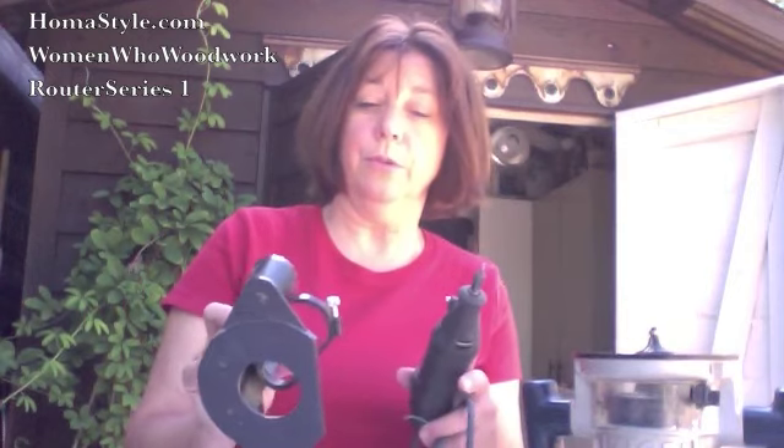There are also specialty routers. Believe it or not, your Dremel can be turned into a router — it's tiny, but it does a really neat job. Adding this attachment to it turns that little tool into a router, so we'll go over that a little more. I do want you to take some time and look at furniture out there and notice the edges.